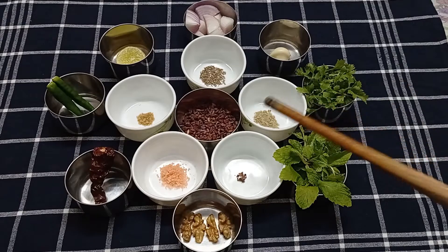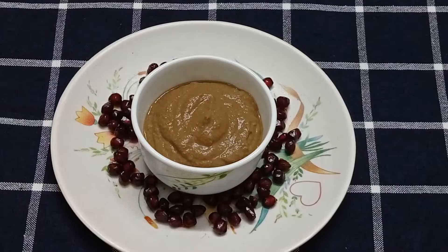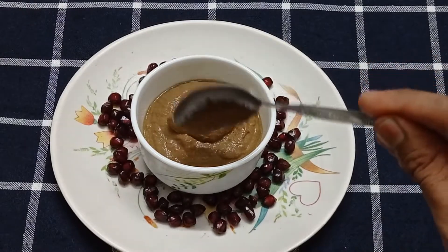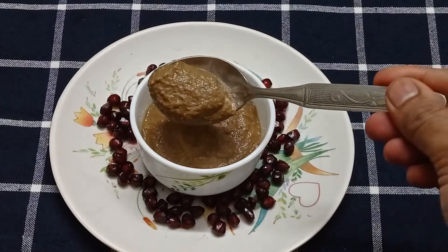I grind the anardana to a powder first and then add all of the other ingredients. I've now ground everything to a thick and smooth paste by adding very little water. You can adjust the consistency to your liking by adding more or less water. The anardana chutney is now ready.